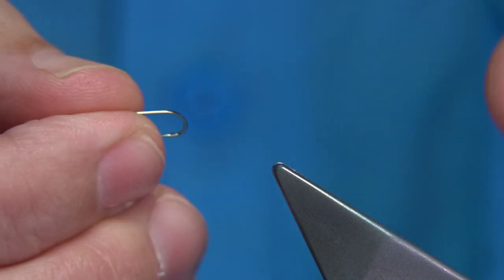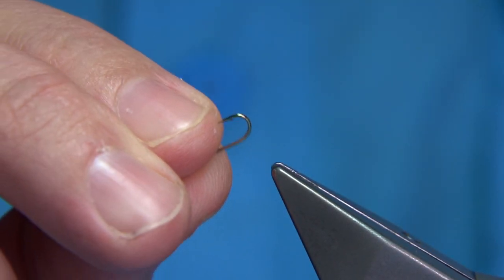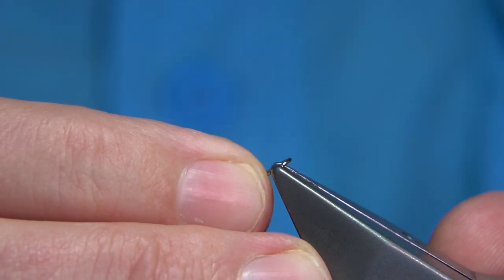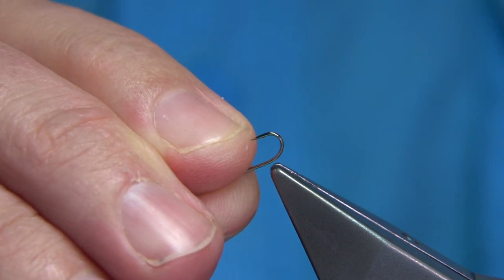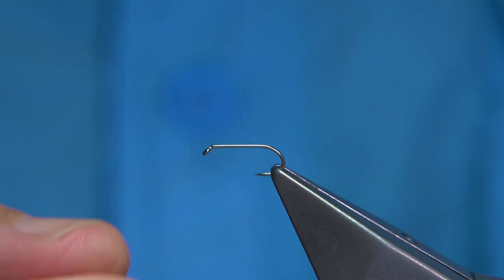This is the Fulling Well hook — it's the all-purpose medium. Some people like to catch and release, so you can de-barb it if you wish. The easiest way is to de-barb it first: just crush the barb, close the barb using the jaws. Quite simple. Then we can put it into the vise.